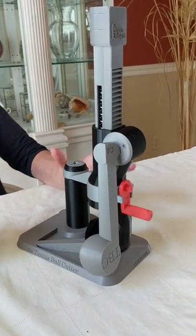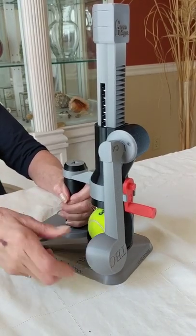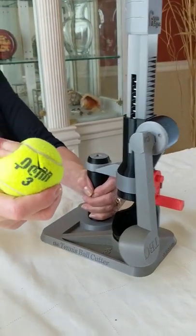So again, left hand here on the handhold, use your right hand to load the ball, turn the handle all the way, release — there you go, easy as that.